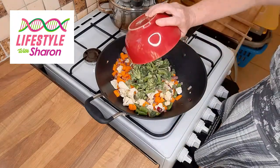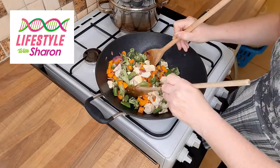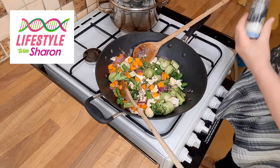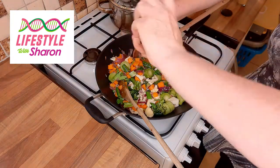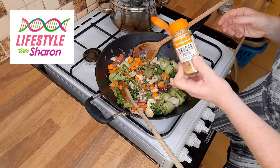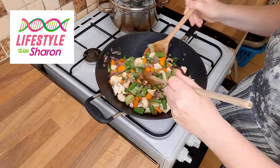We'll add some broccoli, and if you do grow your own vegetables it's even nicer, but getting them fresh from the shops is still full of goodness. We'll add some leeks. We'll season this with some salt, a pinch of black pepper, some ground ginger, and some nutmeg. See all the lovely colors coming together - just cook this for a good 15 minutes.